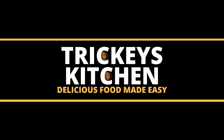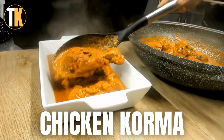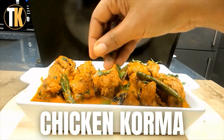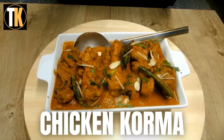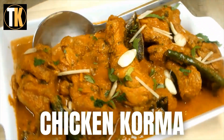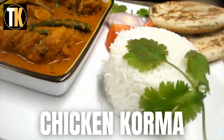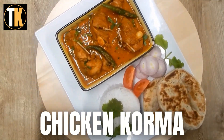Welcome to Tricky's Kitchen where delicious food is made easy. Today Tricky is preparing creamy spiced chicken korma. The chicken pieces are marinated and cooked quickly, then simmered for a long time on low heat in a rich creamy sauce full of spices and flavor. It is said many times that this creamy spiced chicken korma is the stuff dreams are made of.